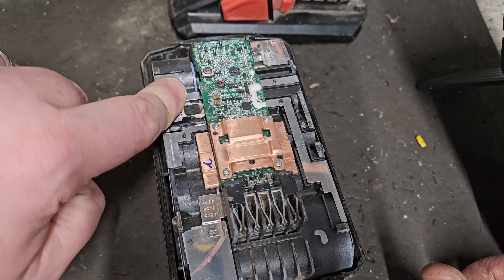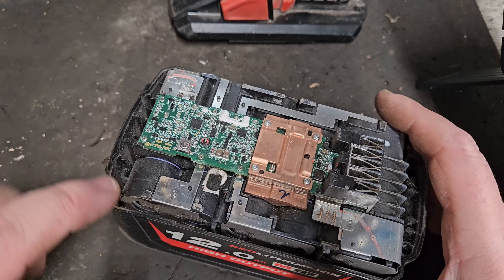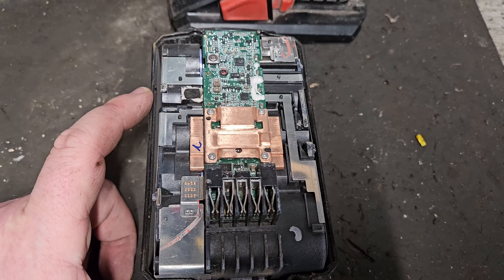So this fully charged bank of cells is signaling to the charger to stop charging, and the others are all under what they should be - that's why you're only getting over 17 volts total. So what you have to do is balance up the pack.